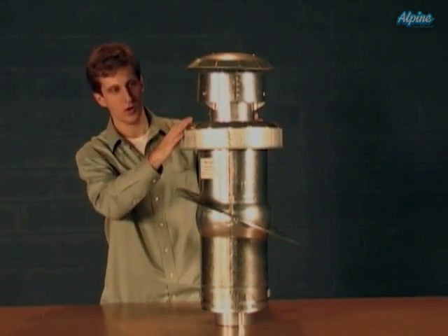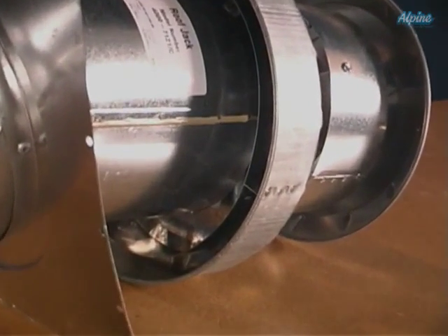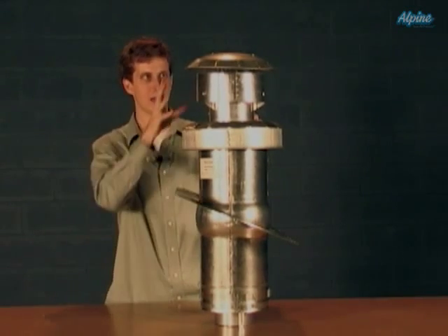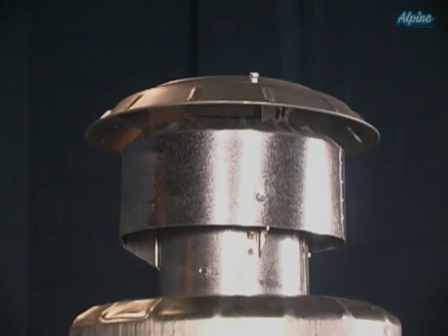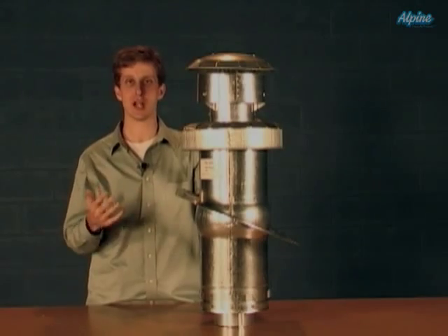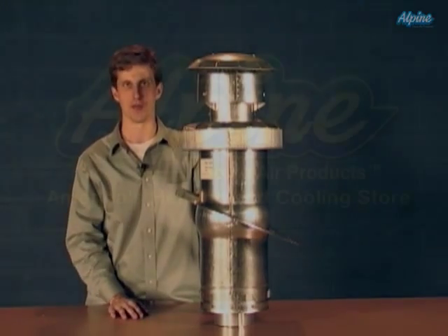Some other components: this hood here is protecting the intake air — this is where the combustion air gets sucked into the furnace — and up here is the exhaust air where it comes out and goes up into the atmosphere. So keep in mind a new roof jack when you're shopping for your new mobile home furnace.